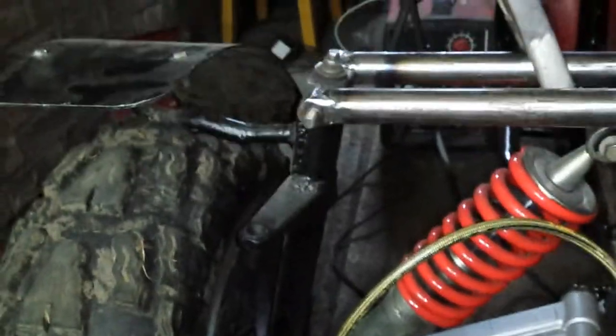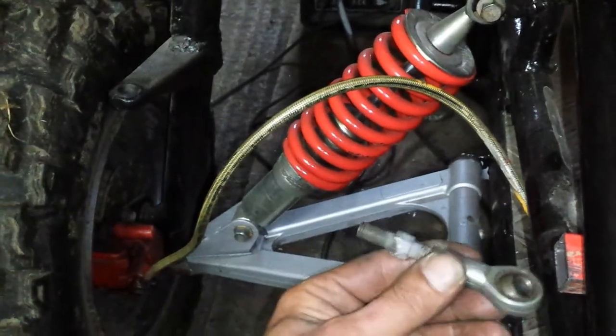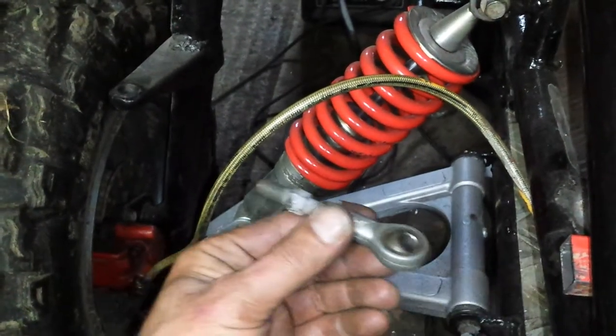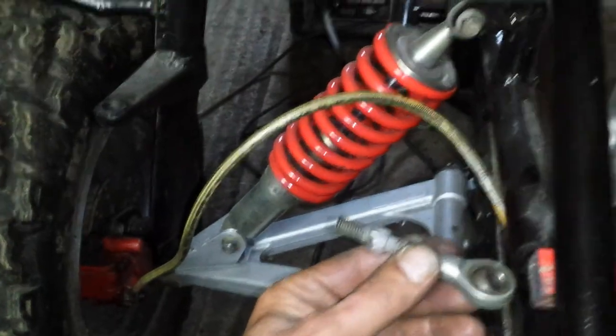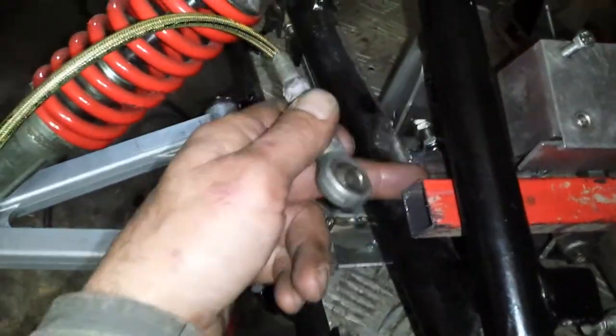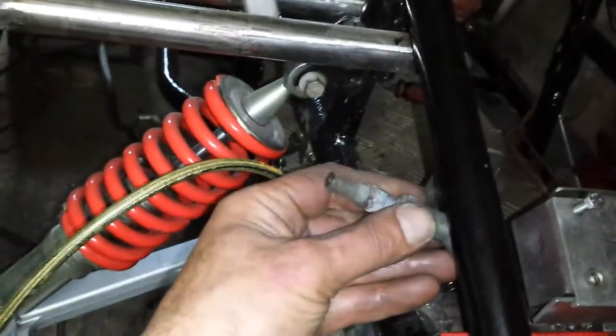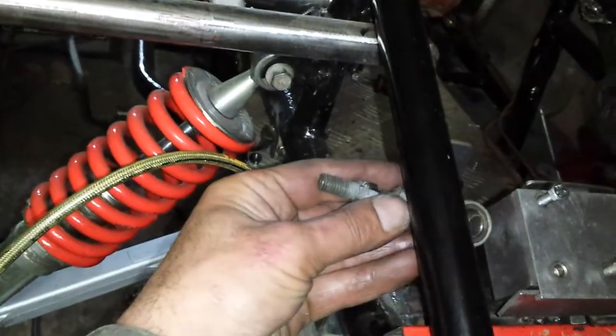It keeps all the arm movement on the outside, as they are going down and coming in and out. And that does away with my worries about distances and smacking underneath here with the arms, where I had it before.